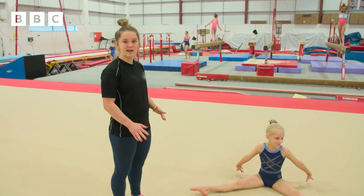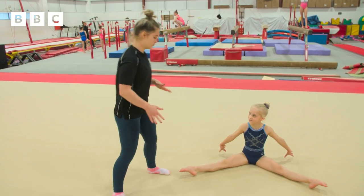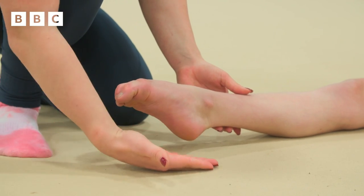We're in our straddle and when we're here we want to really focus on tight knees and toes. Your knees should be so tight that your heels come off the floor, so I'm able to get my hand right under her heel.